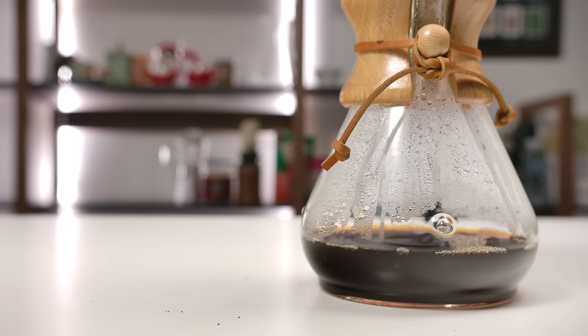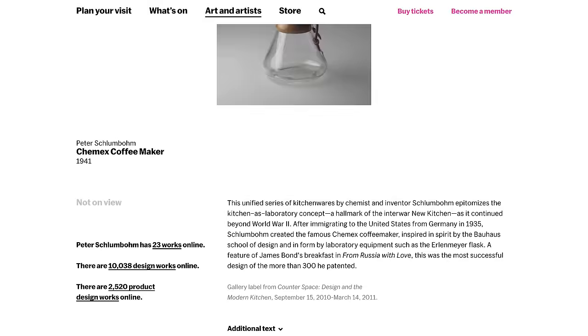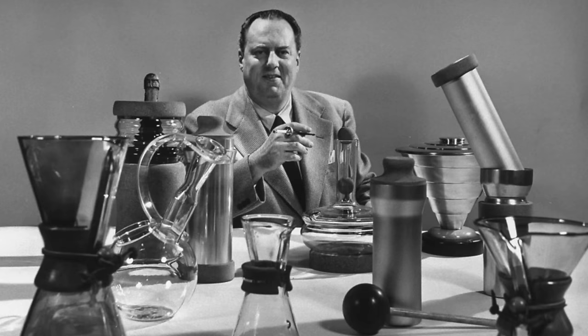Today's video is the first in a new occasional series looking at icons of coffee — classics in the field, things that have endured. And I can think of nothing better to start us off with than the Chemex coffee maker. Now these videos aren't so much pure technique videos nor are they pure product reviews. They'll have a little bit of those in there along with a few other bits and pieces. And we'll start with the history of the Chemex.